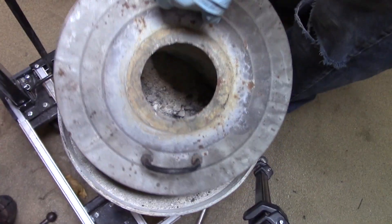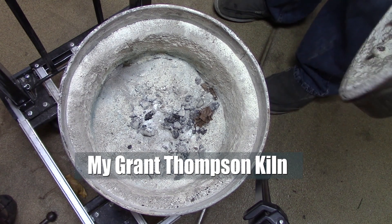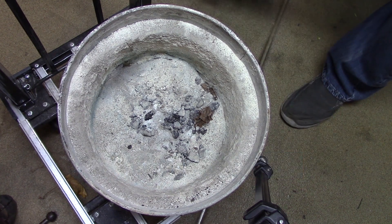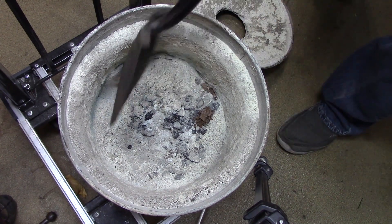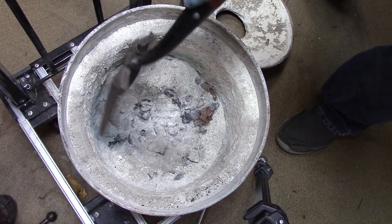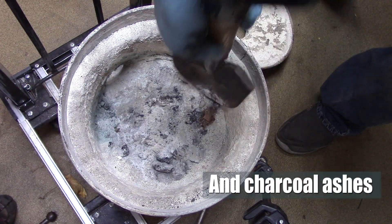Well, this thing is falling apart, and so I plan on fixing it. Let's see if we can do that. First thing I need to do is get out all of this stuff that has just deteriorated.